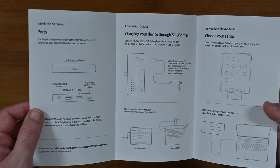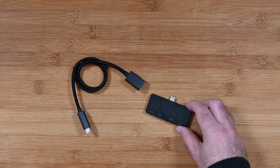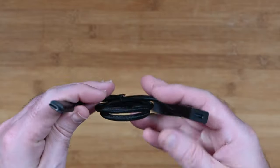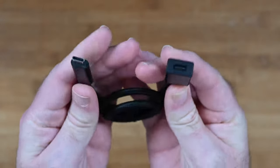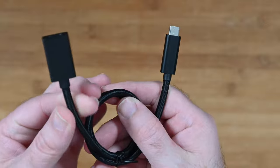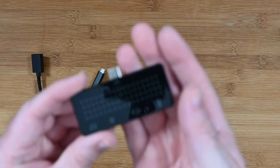Inside the box you get a little thank you sheet which also doubles up as an owner's guide. This guides you through connecting and how to get it set up and running. Then you get two main components: the hub itself, and this cable. It can act as an extension cable — it's USB-C female and male, so if you need it further away from the device you can use this extension. It's a very nice thick cable with a braided construction and really nice quality.